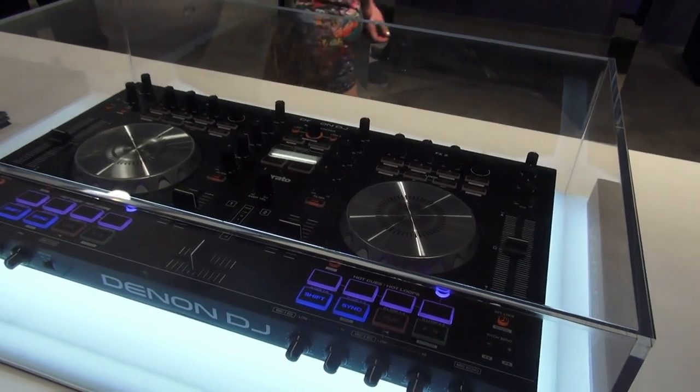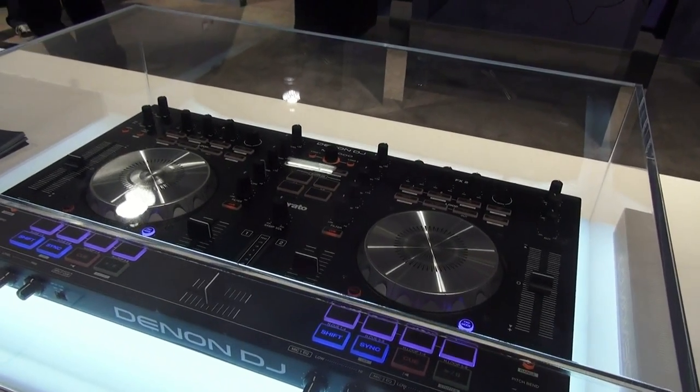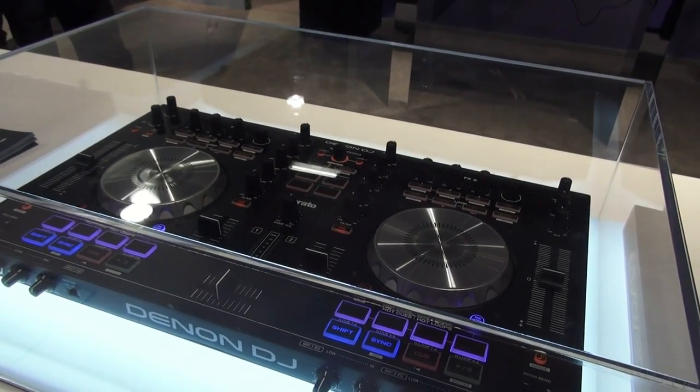This is a Serato DJ Intro controller, but you can upgrade to the full Serato DJ. It comes with Intro in the box.